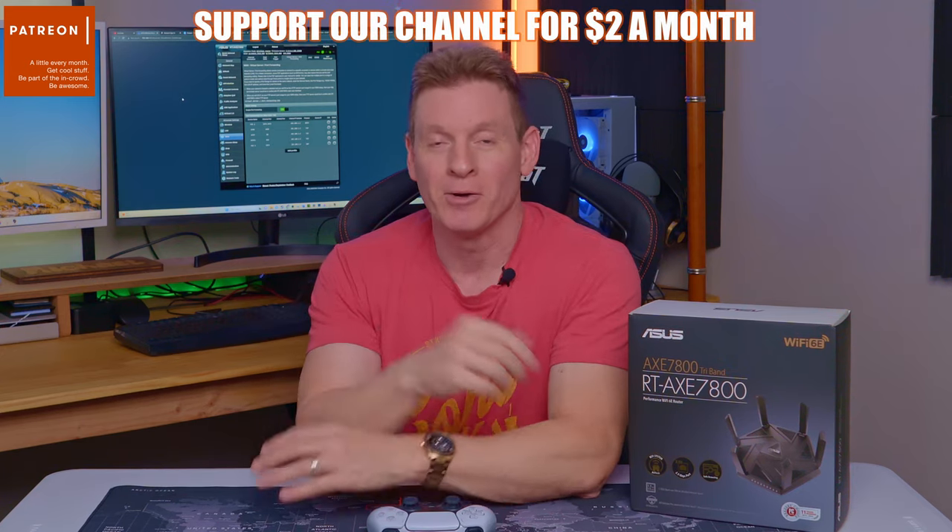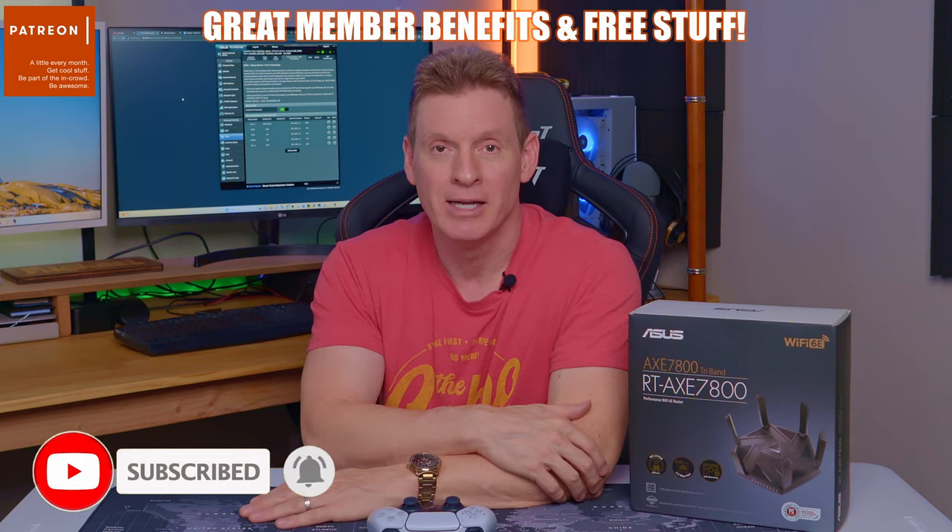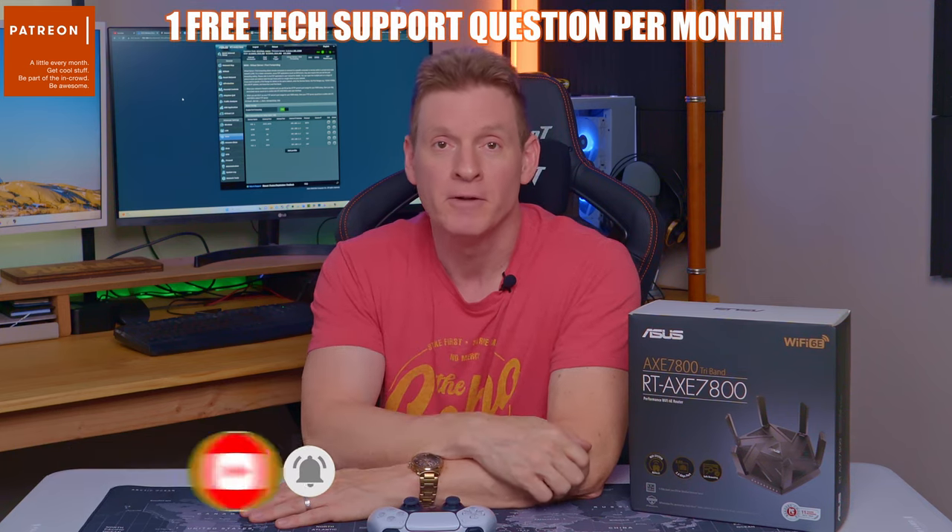So that's how you port forward on an Asus router. Remember to like, share, subscribe, comment, and hit the bell icon. I'll see you in the next video real soon. Peace.